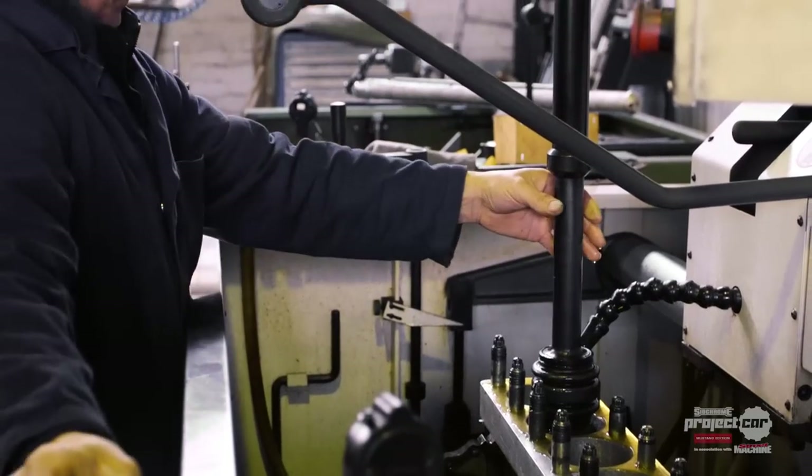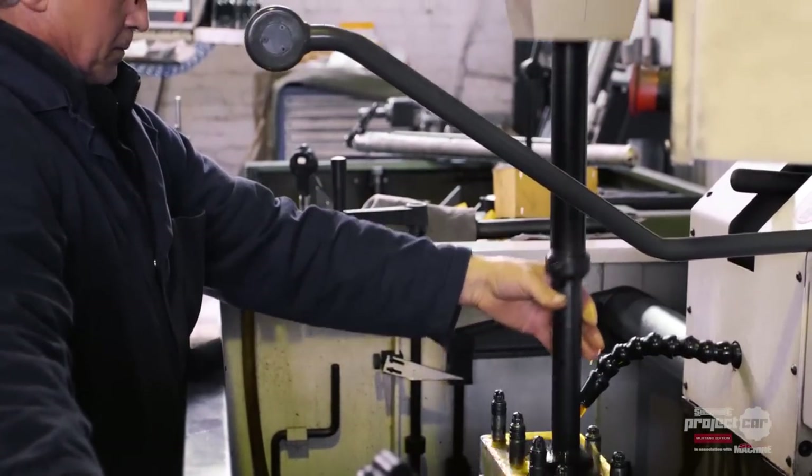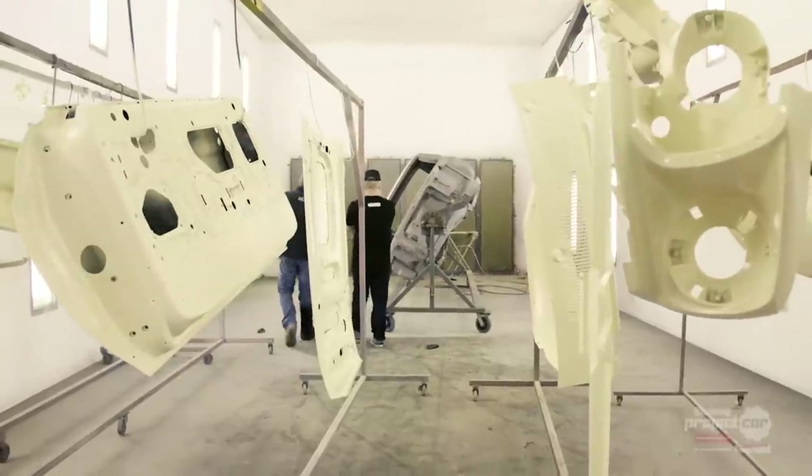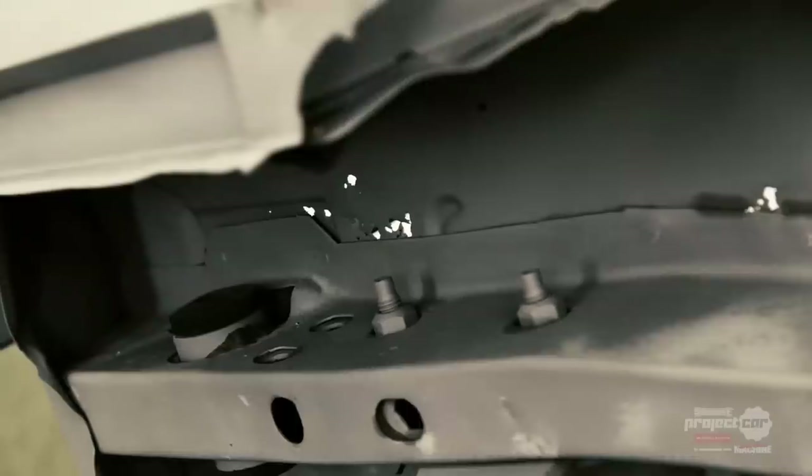While Charlie was busy with the motor, we went to see just how much of the Mustang was left after being sandblasted. Cars of this age are often riddled with rust, so we had our fingers crossed for a good result. This is Darren from JRT — they paint the supercars but are also helping out with the Mustang. It's a pretty nice surprise after the blasting — really, really tidy shape.